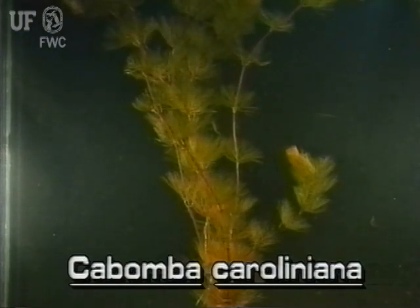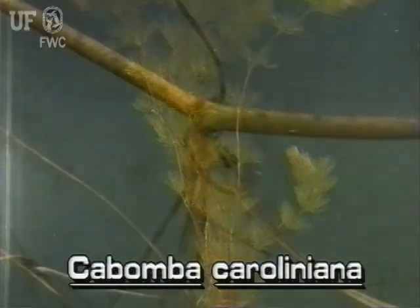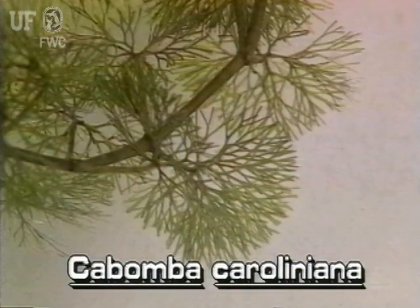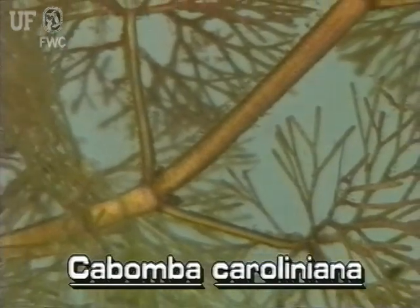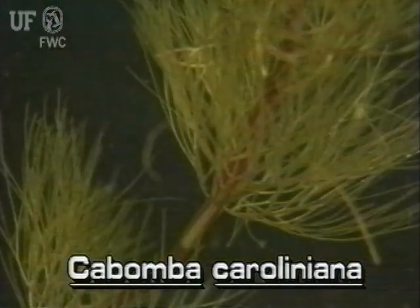Fanwort stems are long and much branched near the base. They have many slender roots. Fanwort gets its name from the shape of its fan-like underwater leaves, which are about two inches across. These submersed leaves are repeatedly divided. Leaves are arranged oppositely or in whorls along the stem.